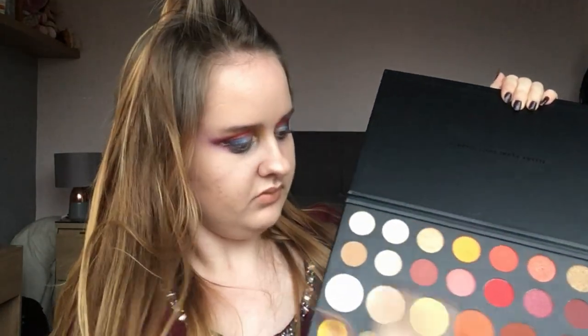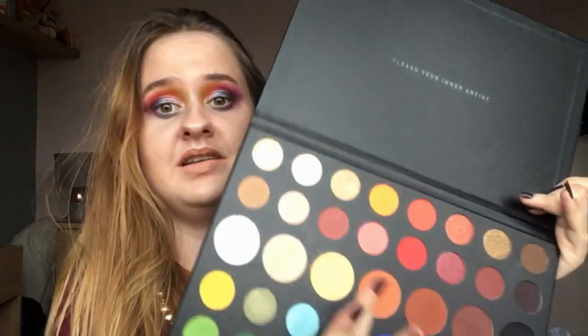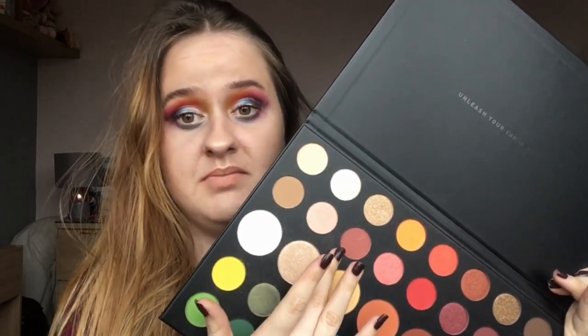I've used the larger pans for smoky eye looks, I've used the purples and pinks, the yellows, the greens, the blues, the orange, the reds, and the gold. I haven't used all of them, but I will in time — even though I did accidentally scratch the shade Mary, which is very sad, and I haven't even used that shade yet.